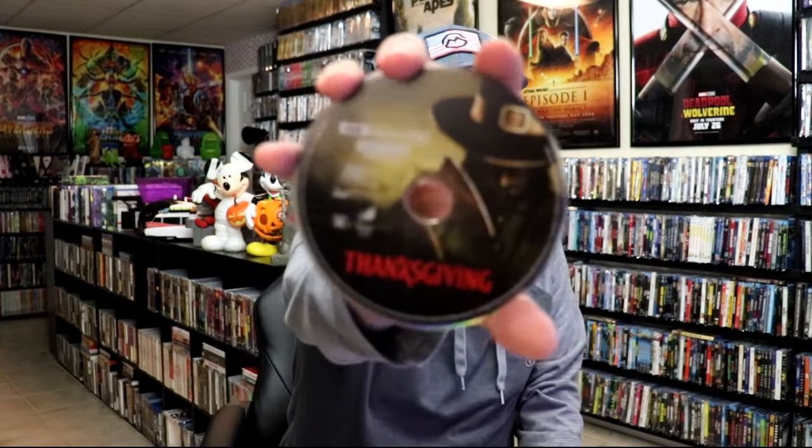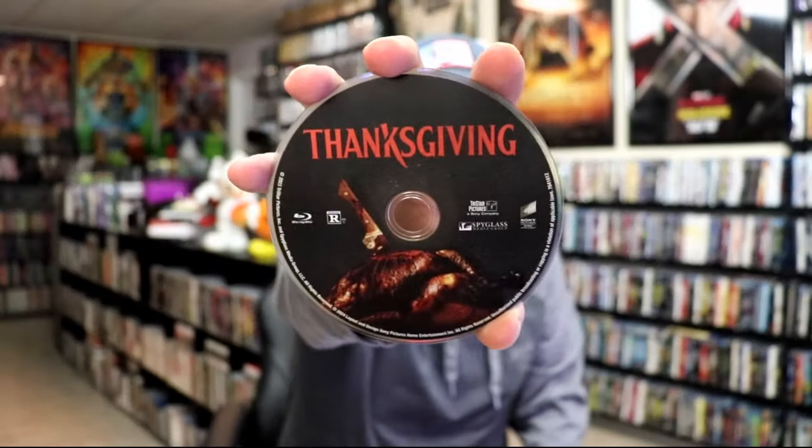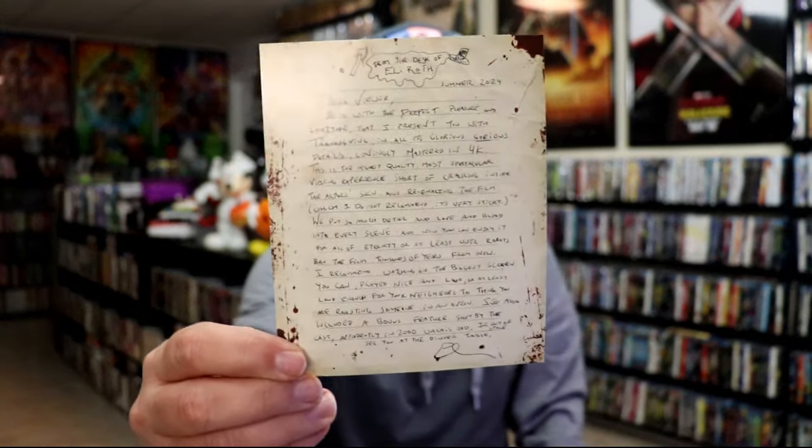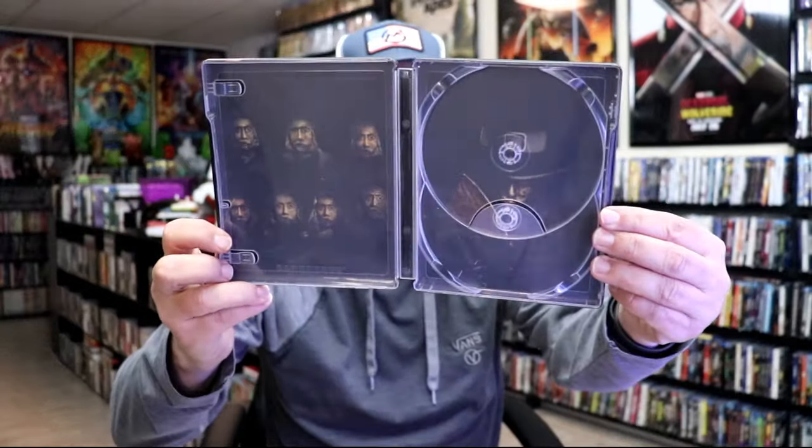It does come with a digital code, and we have two discs. We have our 4K disc here with this disc art, and we have a Blu-ray disc that features different disc art. We also have this insert on the inside, so pretty nice — and we do have some nice looking inside artwork.